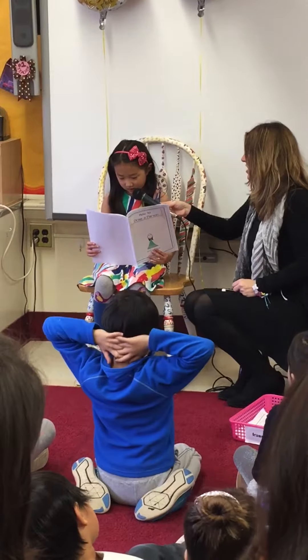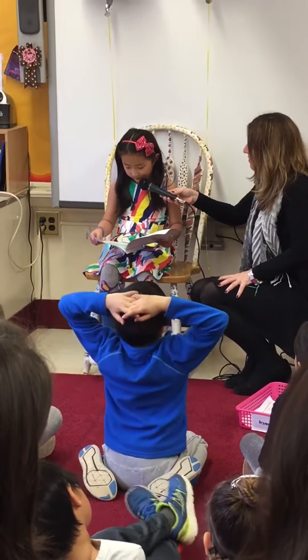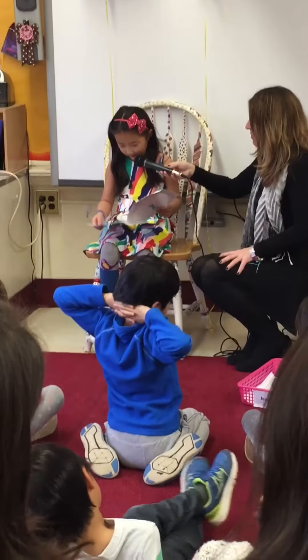Next, draw a nose on the center of your circle. You do that by drawing a little dot. Then, you can draw a little mouth. Draw a curved line to make this smile.